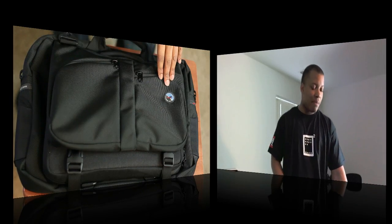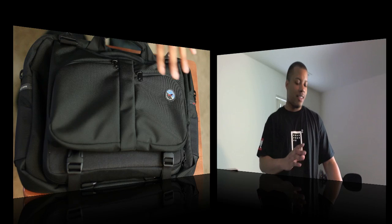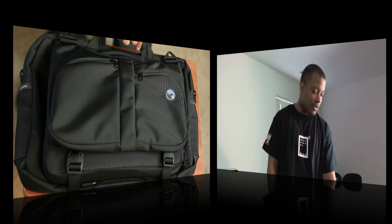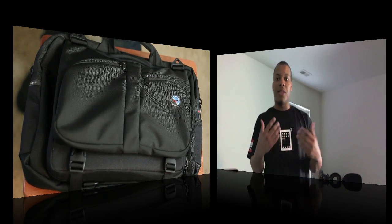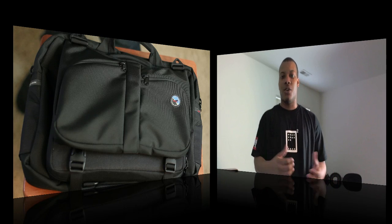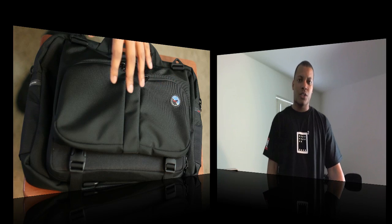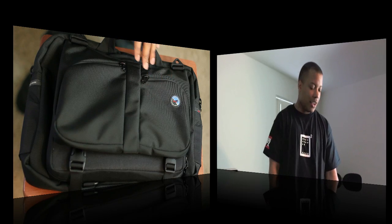This wraps it up — the Tom Bihn Checkpoint Flyer, again the ultimate laptop bag, the best one I've ever used. From the material being very tough, to the organization with up to 10 pockets, to sliding you through the checkpoint faster without taking your laptop out — it's a very well thought-out, smart case. The downside is it does cost the most. This version is $220. Tom Bihn does offer other ones around $100 which use similar material, though I don't think those are checkpoint-ready. Check out the website — they have versions for different budgets.